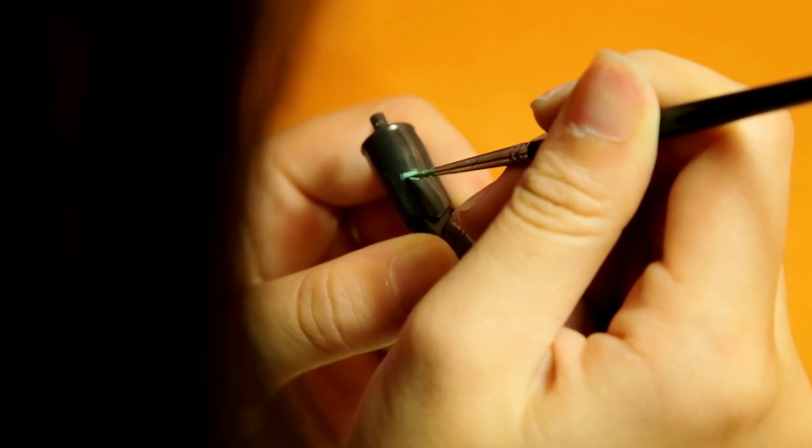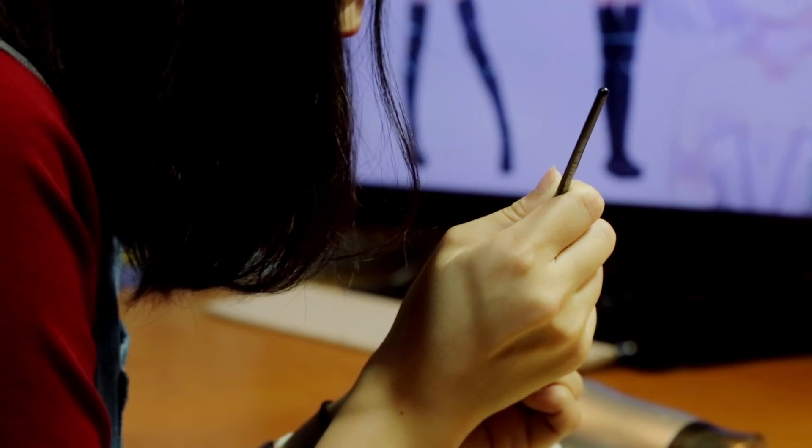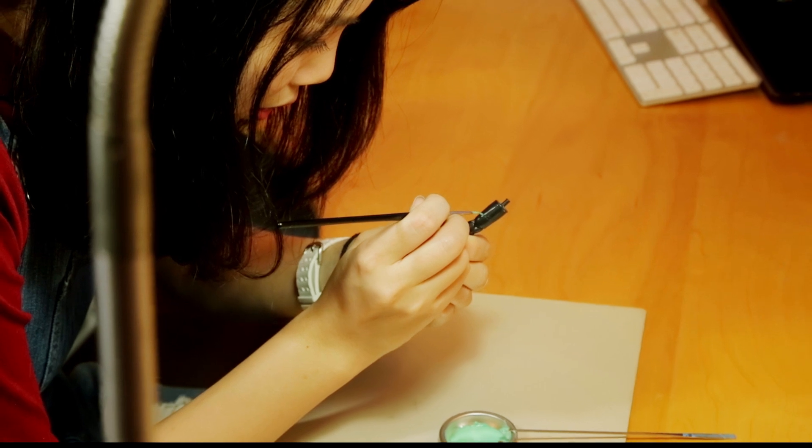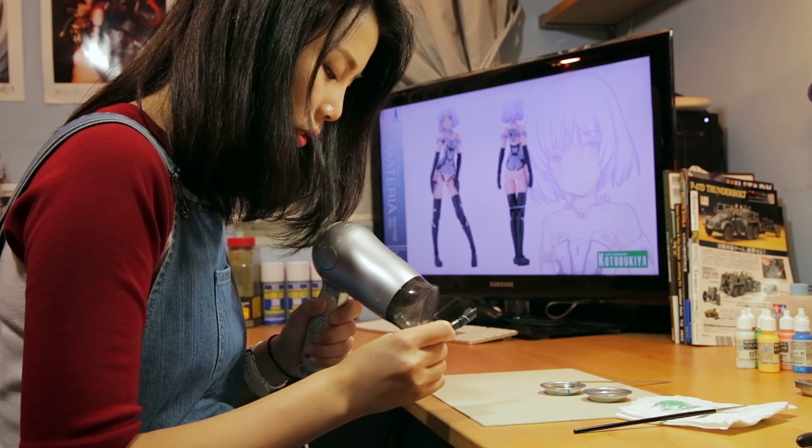You'll need to build up the color over a few layers, so don't rush it. You can use a hair dryer to help the layers dry faster.